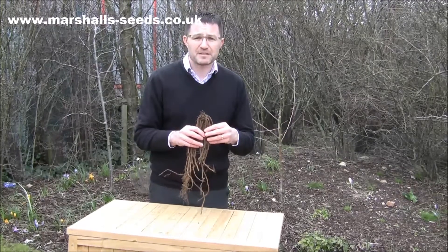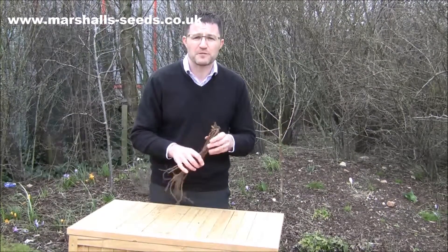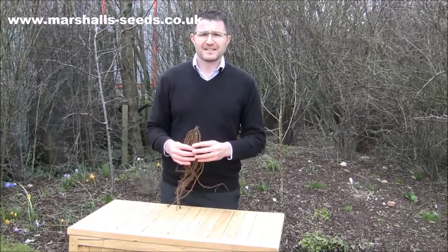Even in Germany they have asparagus parties and asparagus cycle routes where they go round the fields looking for blanched white asparagus. Sounds delicious James, can't wait to give it a go.